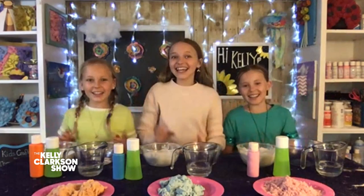Hi, Kelly. Oh, I like your sign, ladies, with the sunflowers. That's nice. Thank you.